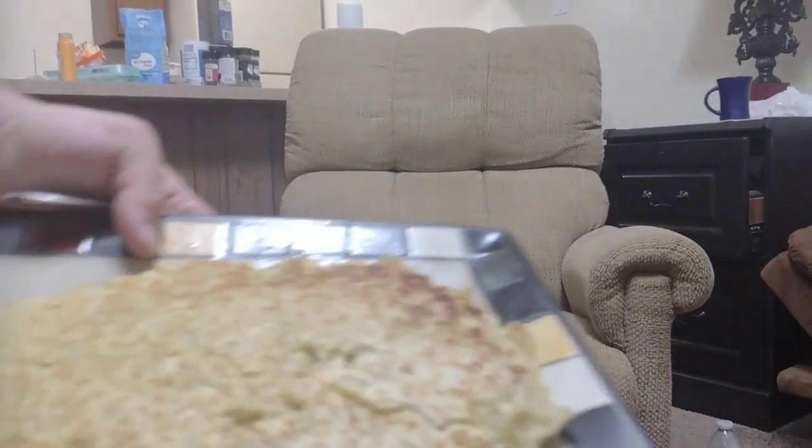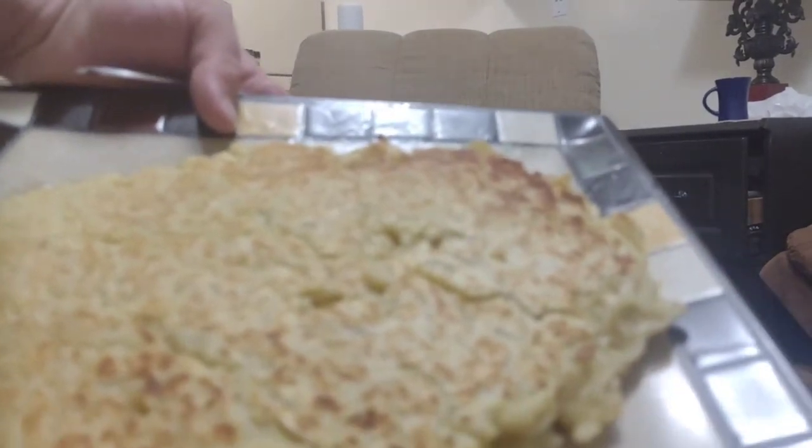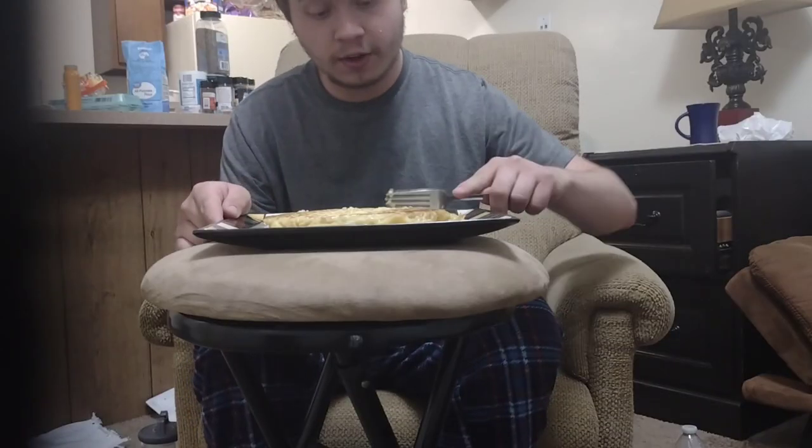Alright, now we're going to try to eat the ramen pancake I made. Look at that beauty. Look at that crispiness. Alright, here goes nothing.